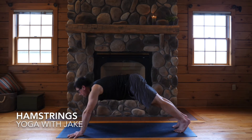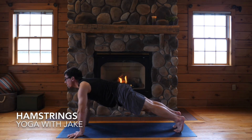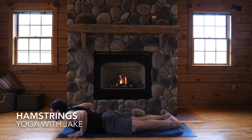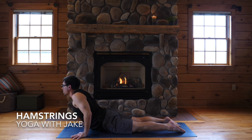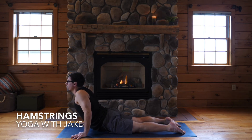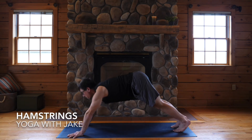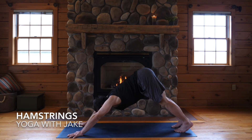Inhale, plank. Legs straight for low plank. Hips to the floor for cobra — just a little back bend in between all those hamstring stretches. And down dog — just feel the difference from the first one you did.